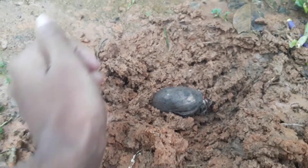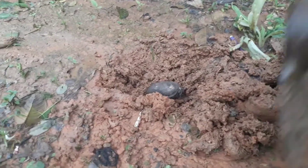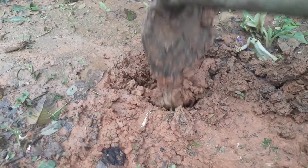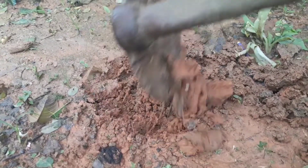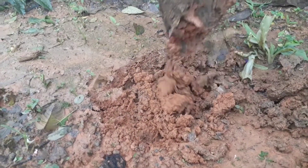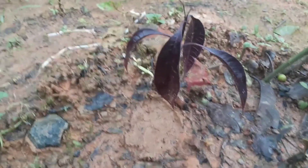Now it's ready, and then you have to cover it with soil. This method is very easy for the germination of any kind of mango seeds. You will get the seeds germinated within two weeks, and then you have to plant it in the soil like this.